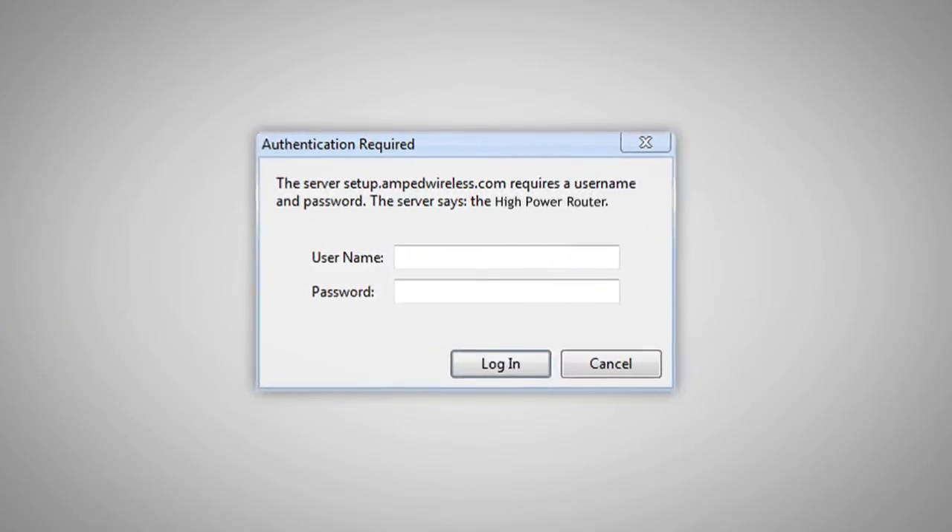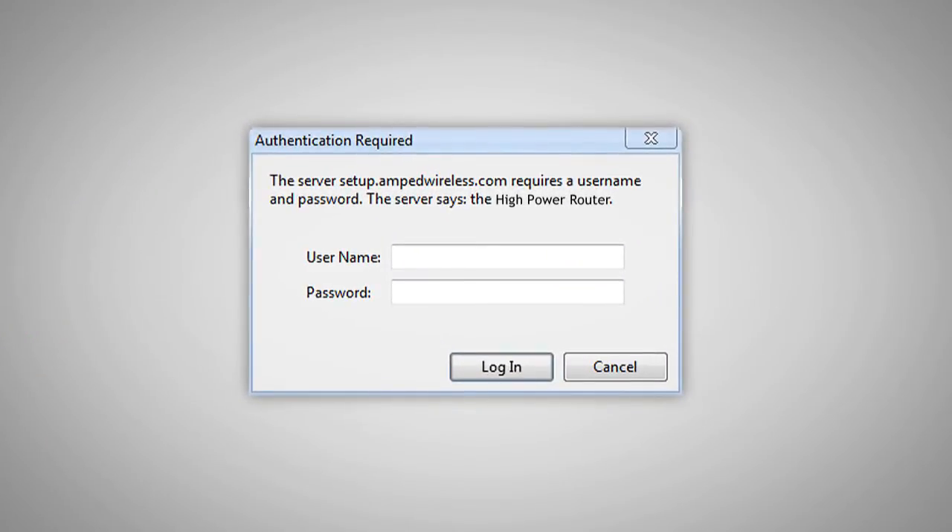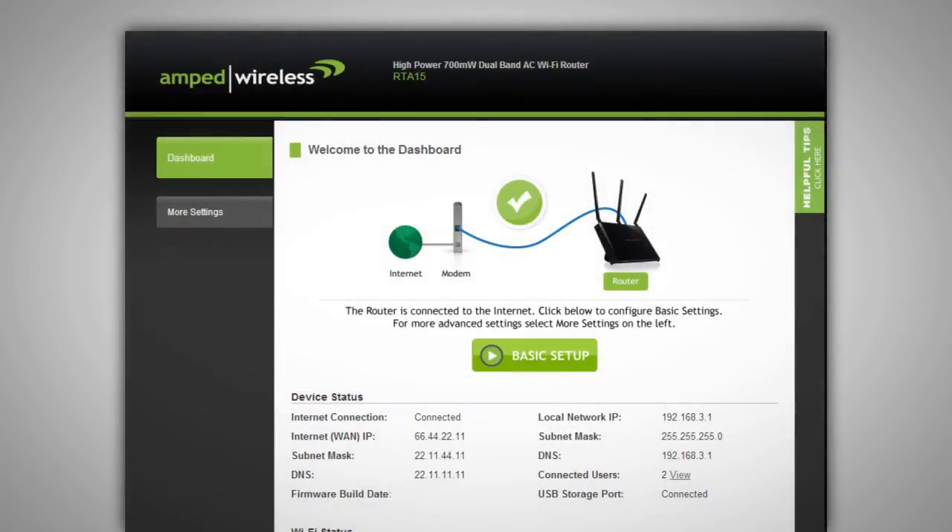When accessing the web menu, it will prompt you to enter a login and password. The default login is admin and the default password is admin. You can change this at a later time. When the router's web menu appears, you will see the welcome page for the dashboard. This page gives you the current status of the router.